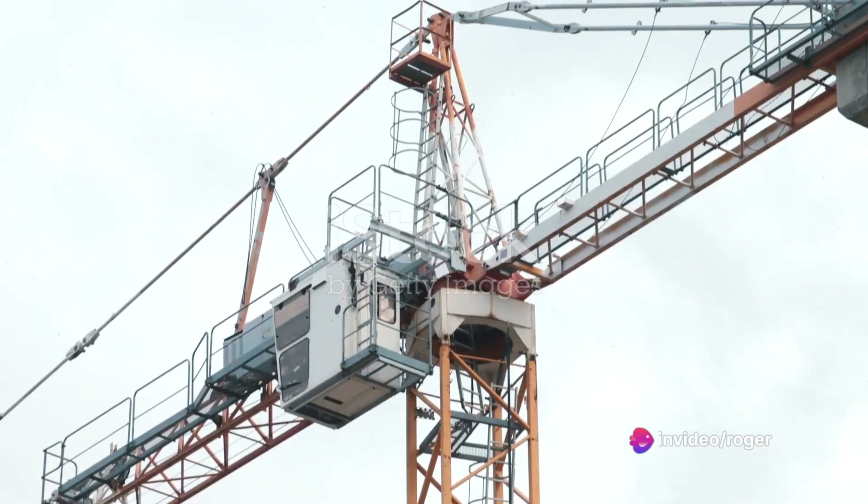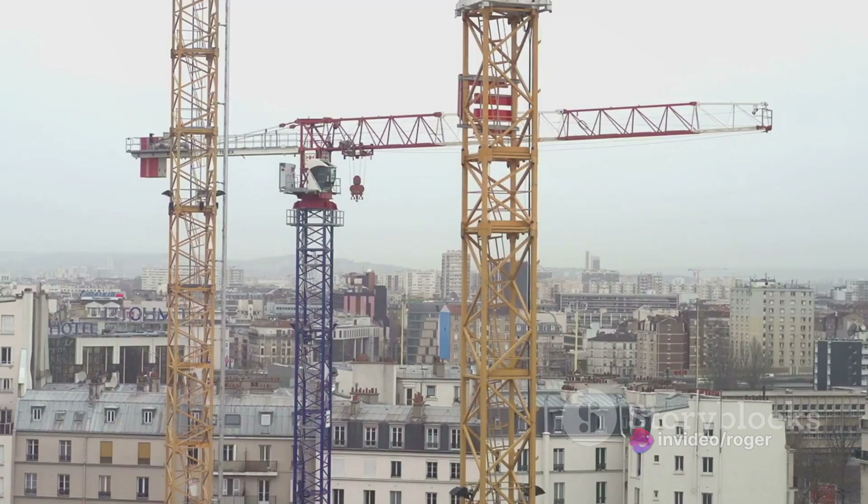First things first: crane lifting. This isn't about simply hoisting a load and moving it from point A to point B. It requires a meticulous process, keen attention, and respect for safety measures.